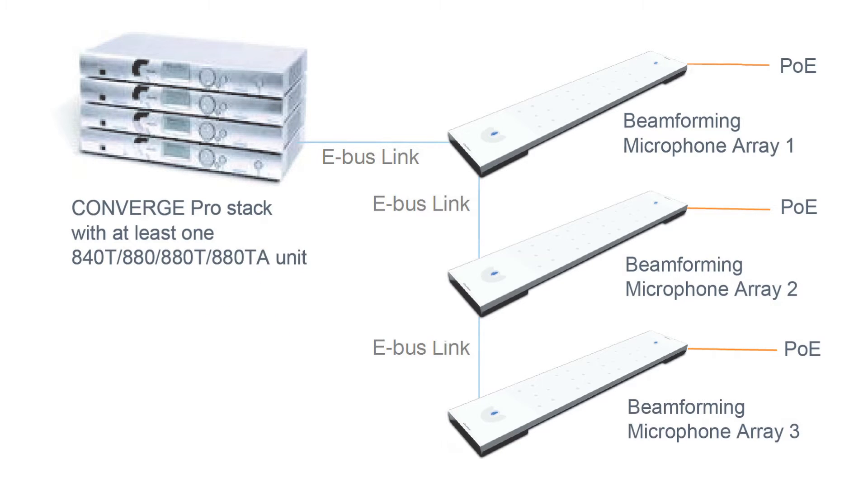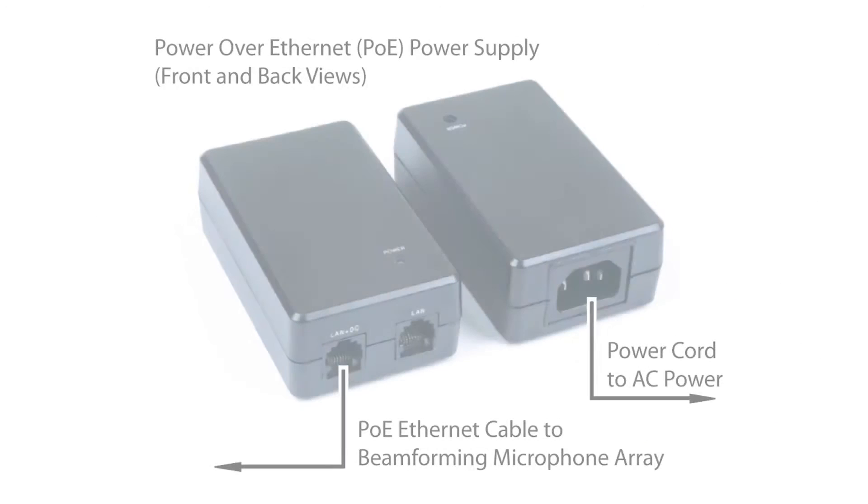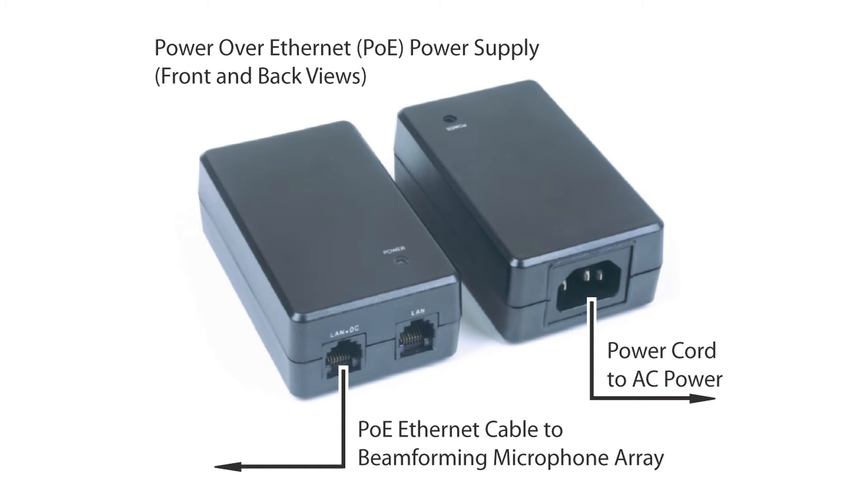The array uses an expansion bus to pass the audio from the microphone to the Converge Pro host unit, allowing a maximum distance of 200 feet between units. Power for the Beam Forming Microphone Array is provided through standard Power over Ethernet, using the optional PoE power supply and cable kit, or standard third-party PoE switches and injectors.